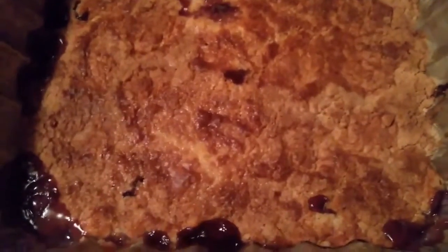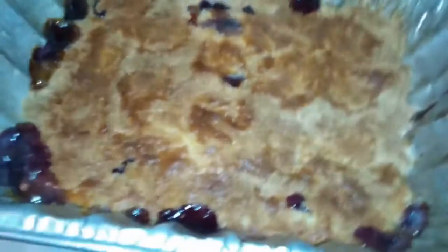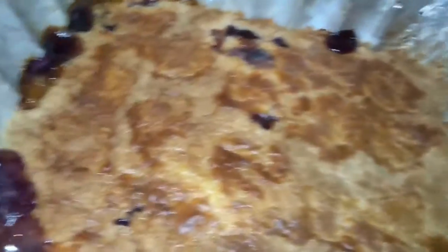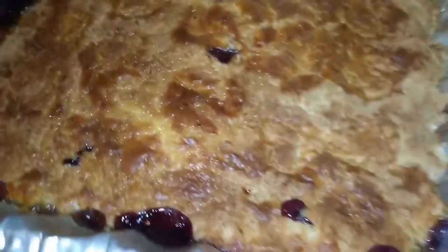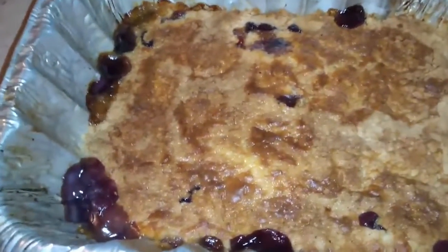Okay guys, so this is the finished product. That's what it's going to look like — it's going to get that golden color. I'm going to turn the light on so you can see it. Give me one second and I'll get it plated up with a little bit of ice cream and show you what it looks like.